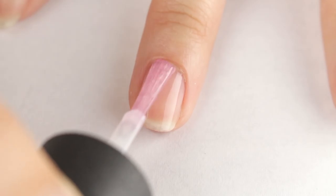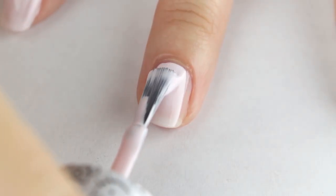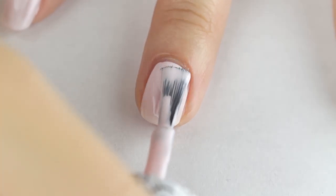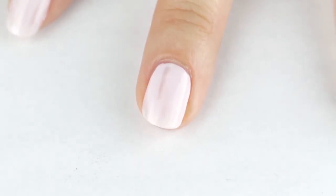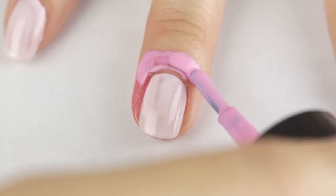Let's first apply base coat. To make the pink gradient pop, I'm adding a single coat of the light pink cream polish. And since gradients are pretty messy, I'm applying nail barrier around the skin.